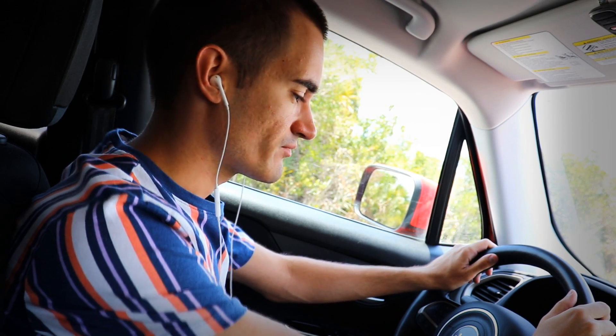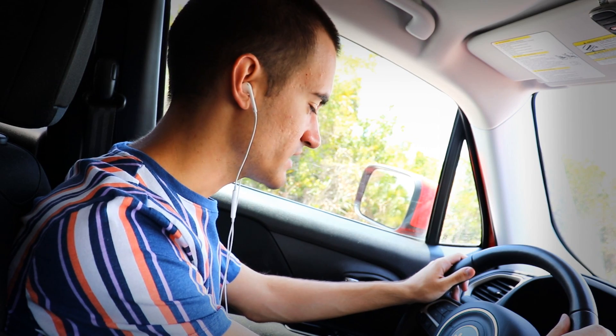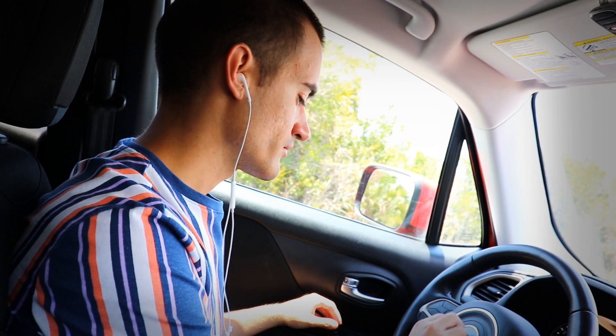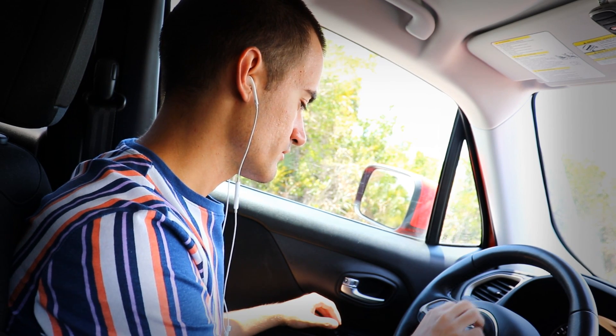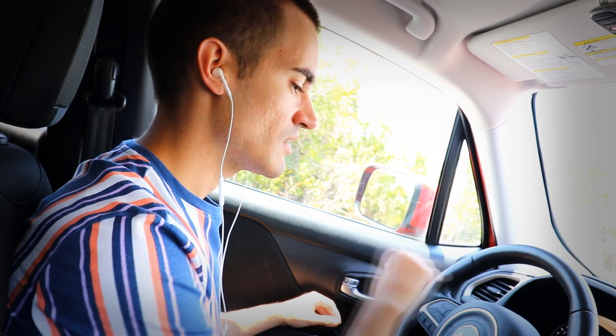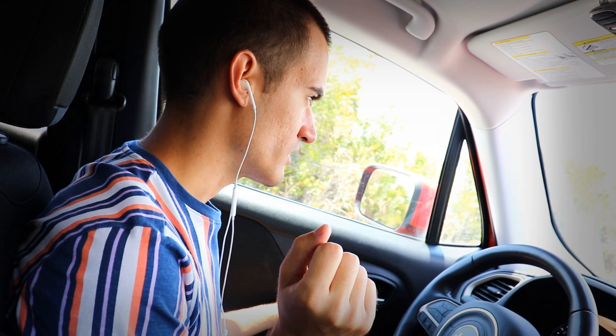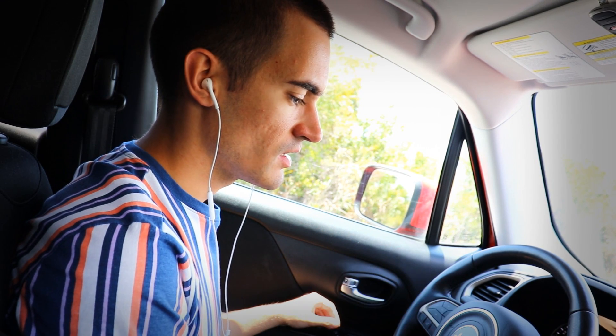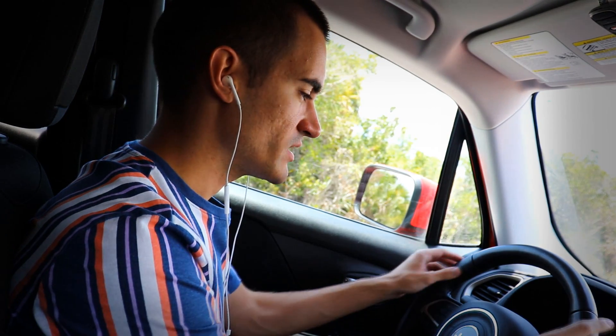We're driving a basic car here, which has all the basics we need for any modern-day car. You have the horn in the middle here by the logo. You push that once to honk. I'm not going to do that because we don't want to disturb traffic today or scare anyone. We're not trying to alarm anybody.